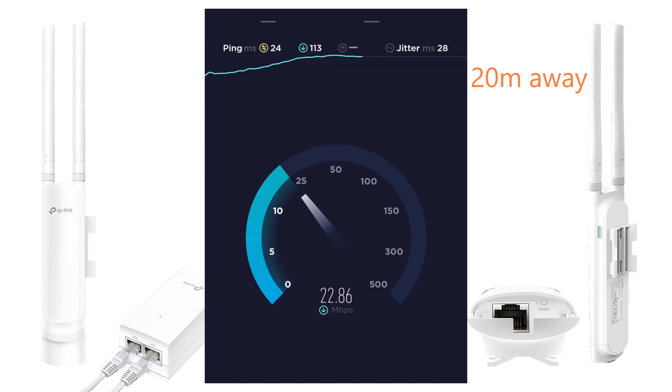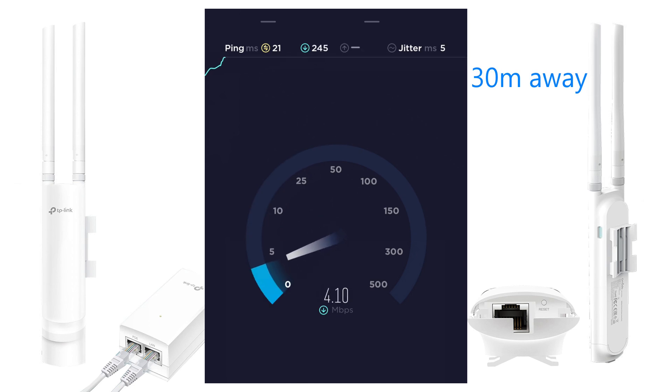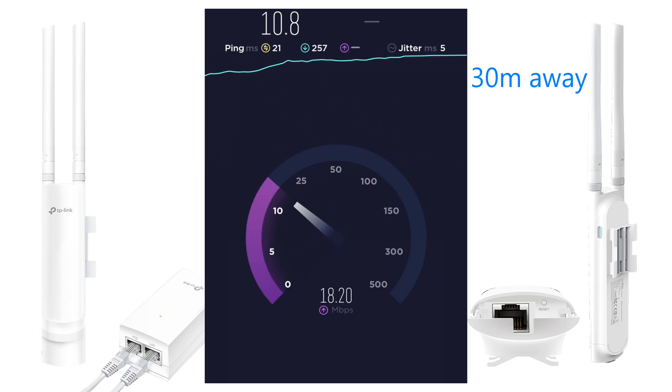At 20 meters away from the access point the speed is very low — and there are no obstacles between the access point and my smartphone or laptop, I can see the access point with my eyes. Final result at 20 meters: 24 Mbps download and 32.9 Mbps upload. Now at 30 meters away the speed drops even more. With the new firmware update the result is 10 Mbps download and 16 Mbps upload.